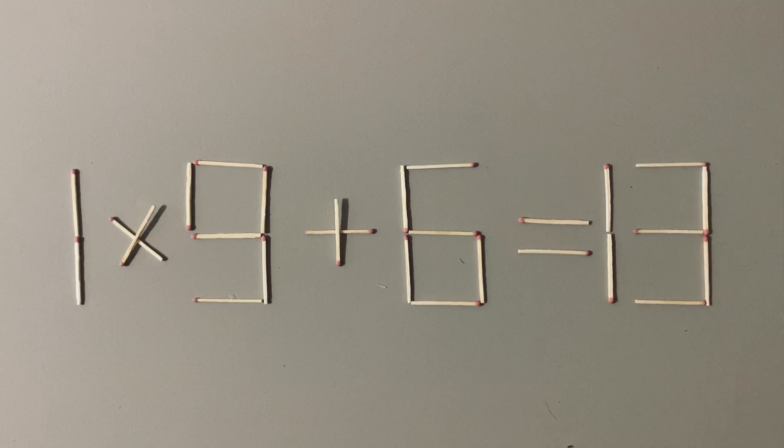What's up? It's a challenge of logic — an engaging and challenging game where you must use your logical thinking and skills. Here is a mathematical puzzle with matchsticks.